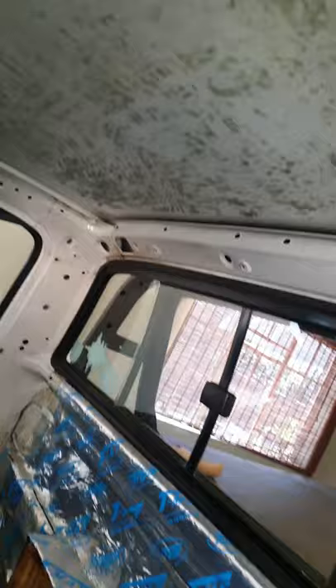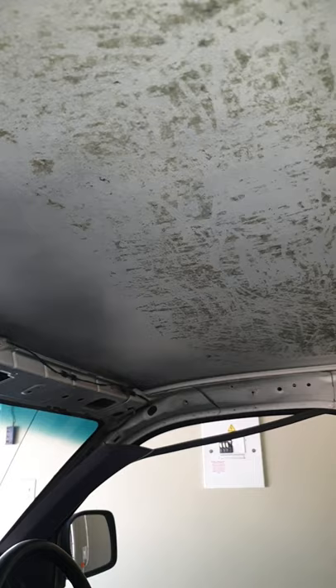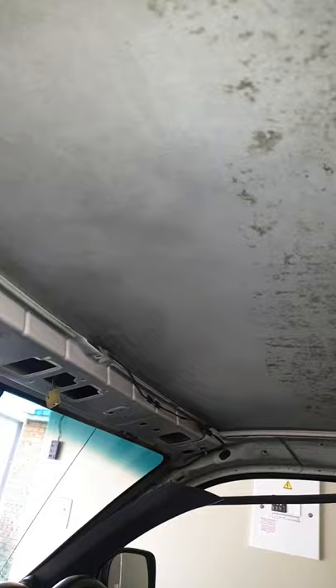Look at this — you can hear how thin it is. I can just imagine how many dBs one loses with this flexing the whole time. It really changes the bass and the sound of it; it won't sound so tinny or hollow. So I'm going to clean this up nicely and then put a layer of sound deadening on here.